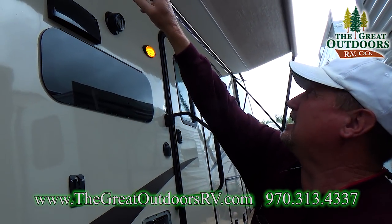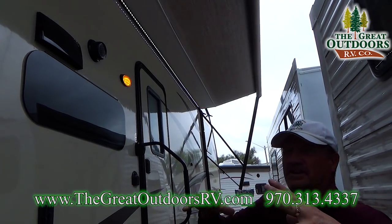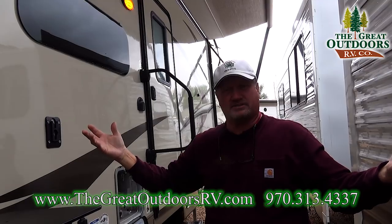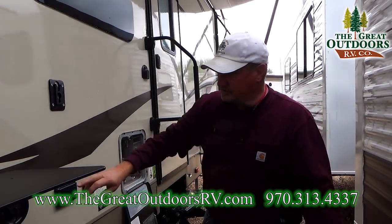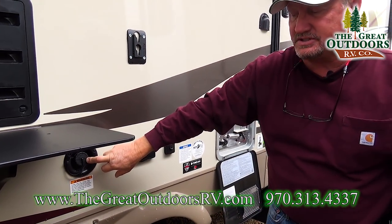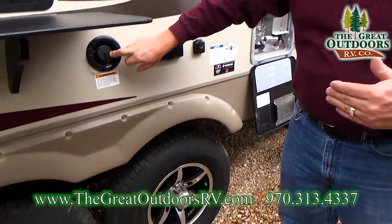The awning is adjustable, but more importantly, look at that nice array of LED lights. At nighttime it'll illuminate the area nicely but won't be too bright. You also have your potable tank right here, which is centered over the axles, which handles the weight easily.